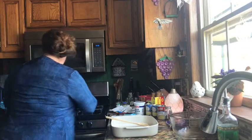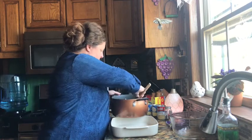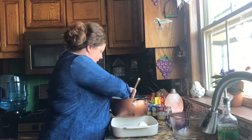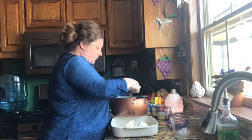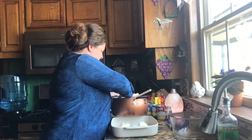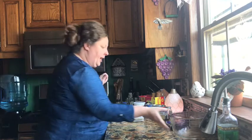Our chicken is done — it's been boiling so it is still hot — so I'm going to put it in this casserole pan to cool while we mix up the filling part. We'll put this aside and let it cool, then we'll have to shred that in just a second.